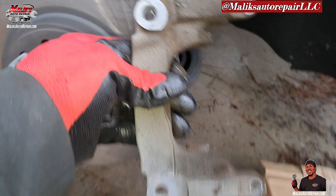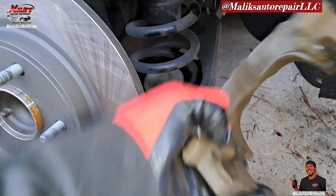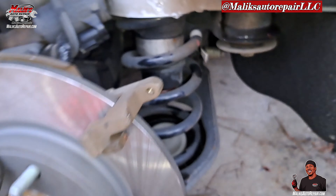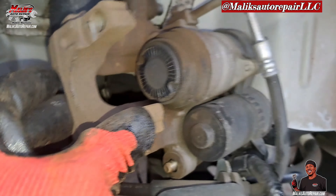Put your bracket on. Now put the piston back — let me show you that special tool.